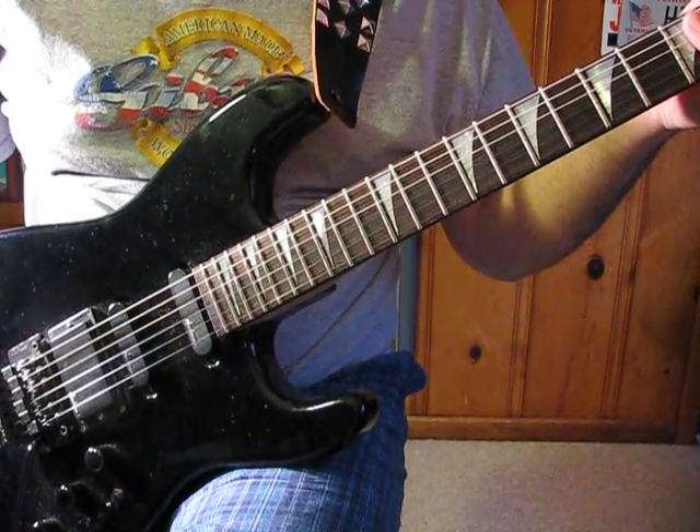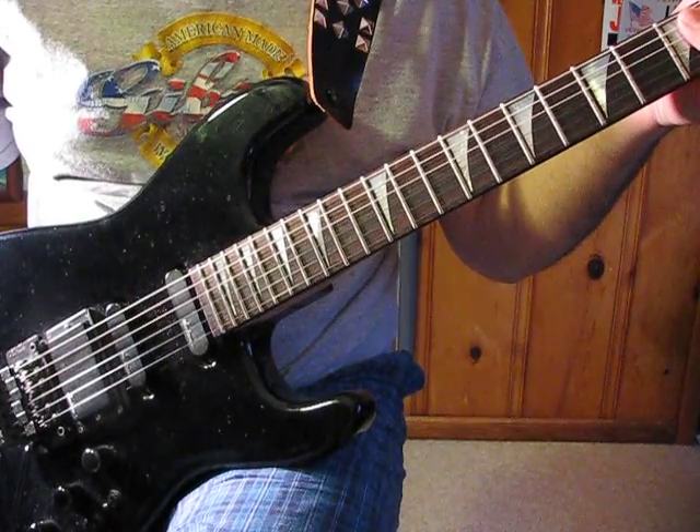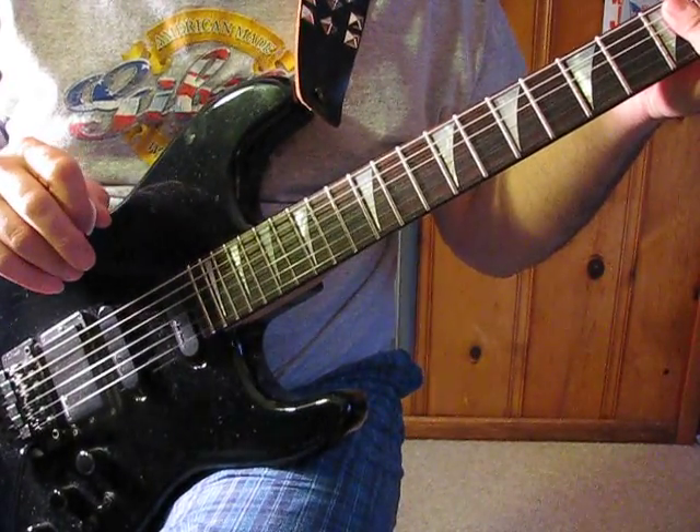Hey everybody, this is Phil Feedback and today I'm going to show you a neoclassical Yngwie Malmsteen sounding lick. I'll play it through a couple times and then I'll go over it with you slowly.